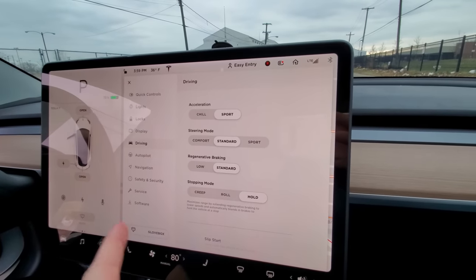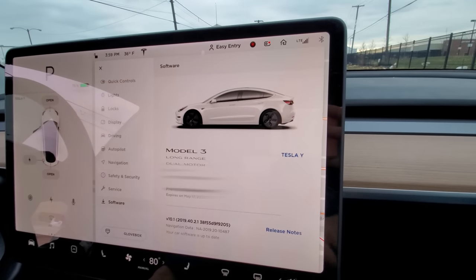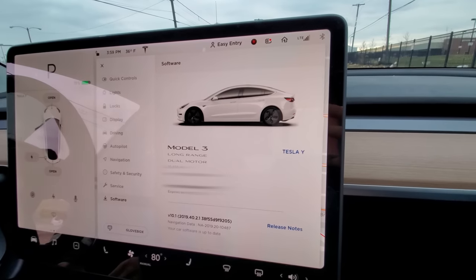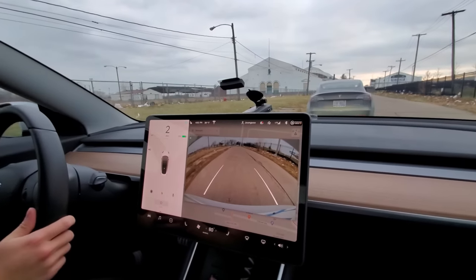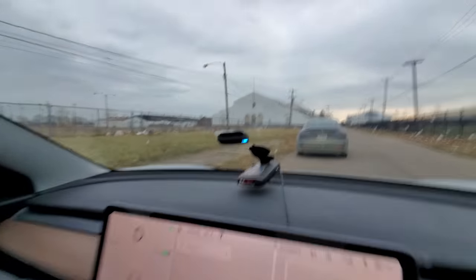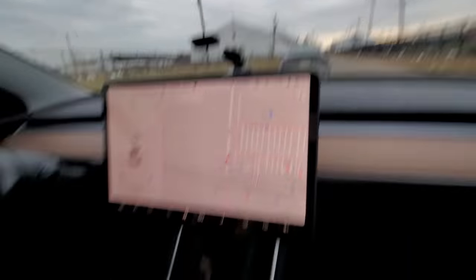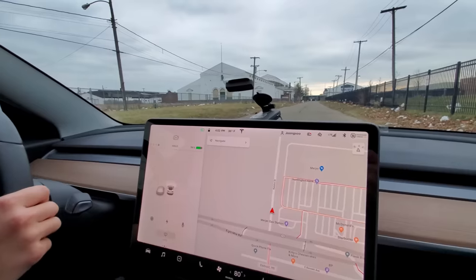I want to show you guys really quick — this is just a dual motor long range. The owner did some upgrades so it looks like a performance, with the spoiler and some other stuff. So we're getting ready here. We're going to do a zero to 60 really quick with just the new upgrade. We have the draggy device on the windshield there with the phone connected. We are stopped. Whenever you're ready.